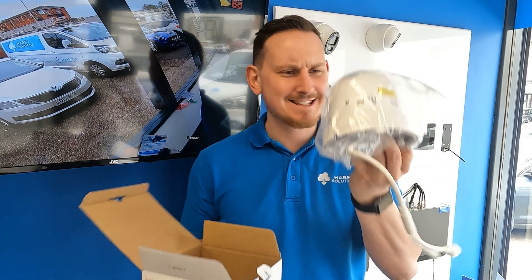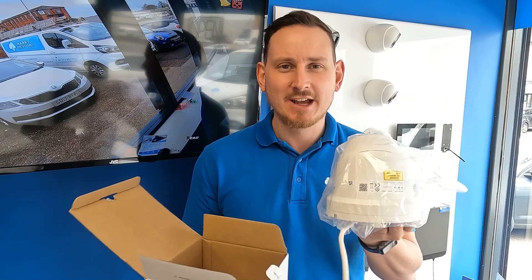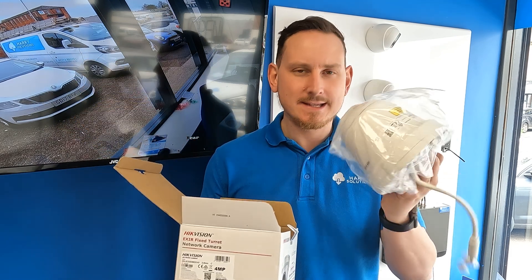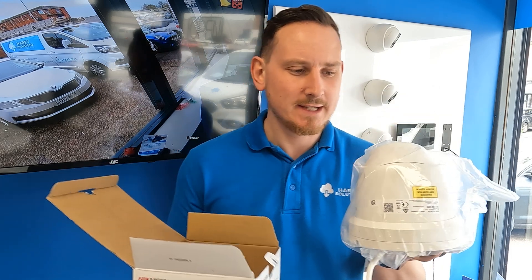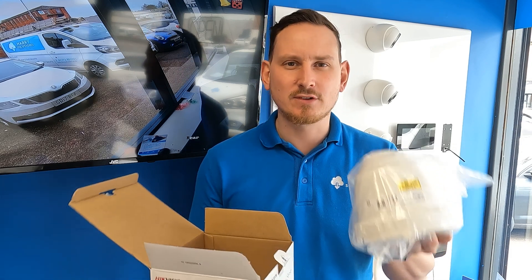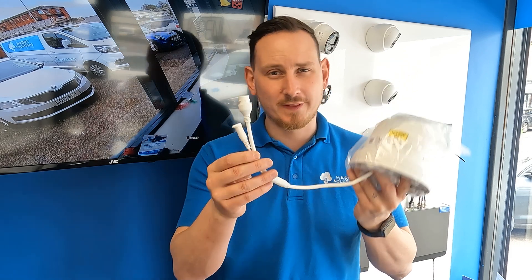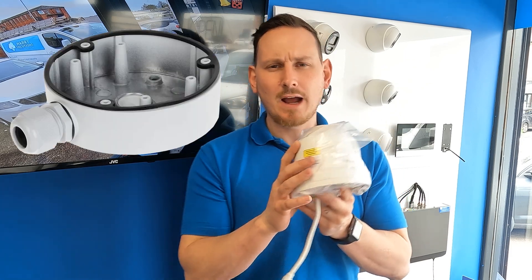The first thing you notice is the size compared to some of the POC cameras we've reviewed recently. Not only is the box about twice the size but the camera itself is a lot chunkier. The case is made of metal in comparison to some of the plastic TVI or POC cameras, and it's just got a better feel to it - the build quality feels more expensive. If you're installing this onto a brick wall and can't feed the cable back through, you'll need to drill a pretty big hole for that connector. I'd advise using one of the specified bases - the DM21 base.